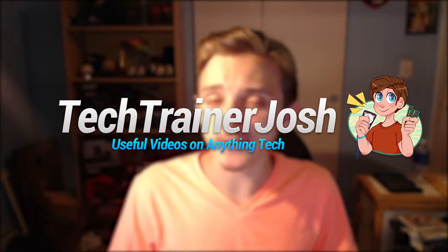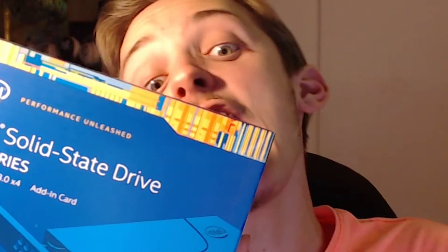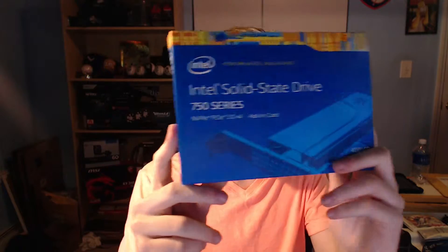Hey guys, what's going on? This is Tech Trainer Josh here, and I have an amazing video for you today because I have an unboxing of the fastest consumer-grade solid-state drive on the market — the Intel Solid State Drive 750 Series, add-in card, 400 gigabytes.